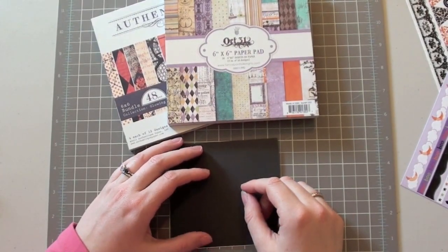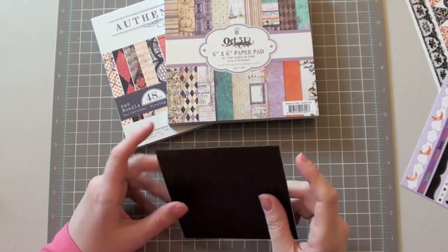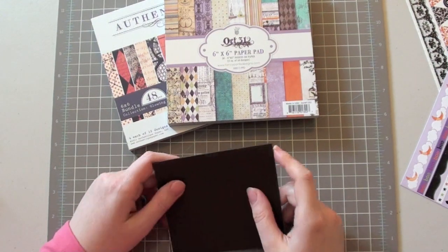Hey guys, it's Friday and I want to welcome you to another edition of Finally Friday. This is Laura Craigie at Garden Girl for TwoPeasInTheBucket.com and I'm going to be walking you through the creation of a card today. So let's get started.